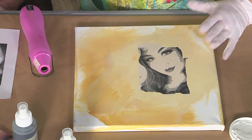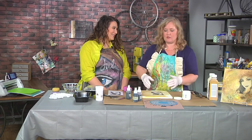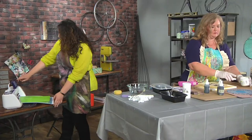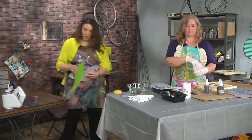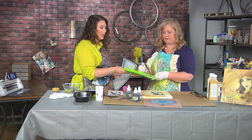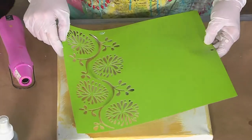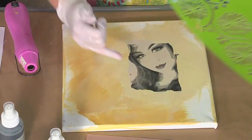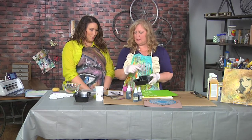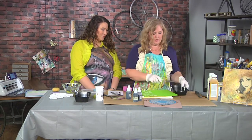Now I want to add some more texture because I'm all about the layers. One thing I'm going to do is use stencils — you can just easily cut some stencils. We cut this one using our electronic cutter and of course you can cut any design you like. I created my own modeling paste by using a little bit of sculpture powder along with our textile hardener.